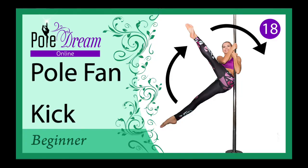Hello, my friends! Today we are going to learn a simple but cute pole trick – the fan.